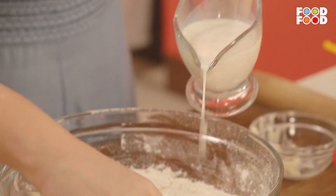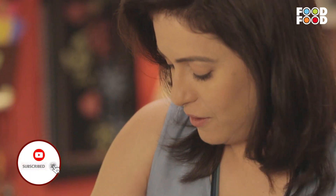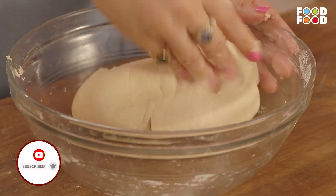Ab isme hum dalenge thoda doodh, and we are going to knead it like a dough. Ab isme hum paani dalenge, and iska proper dough banayenge. Yeh hamara dough tiyaar ho gaya hai.